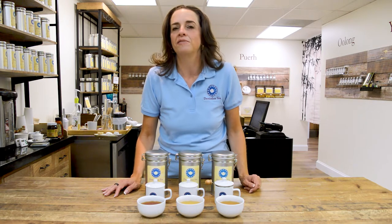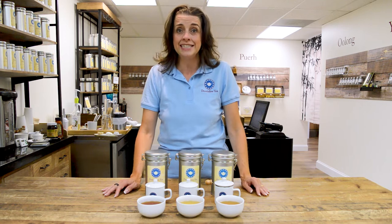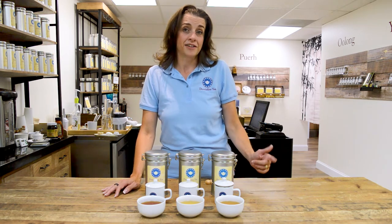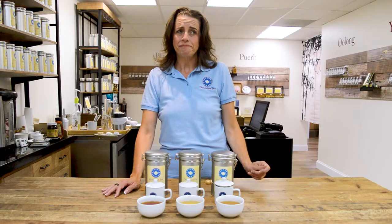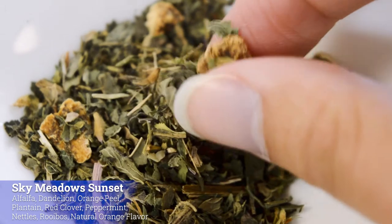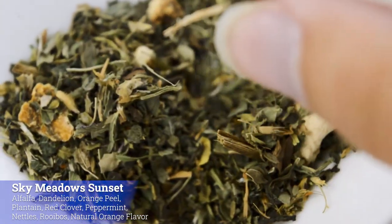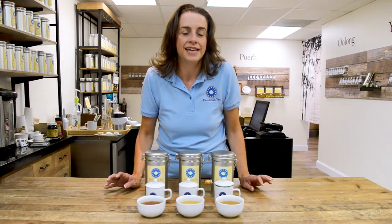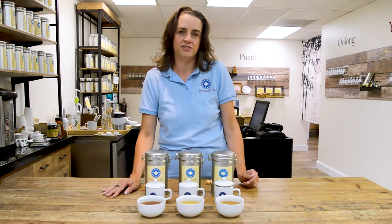We're going to start with a caffeine-free tea that we've named Sky Meadows Sunset. We named it that because the ingredients actually grow in Sky Meadows State Park here in Virginia. You get a blend of alfalfa, dandelion, mint, a little bit of orange, as well as honeybush. That nice earthy flavor comes through and you get a mint-orange finish on this caffeine-free drink.